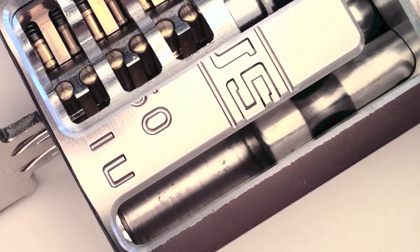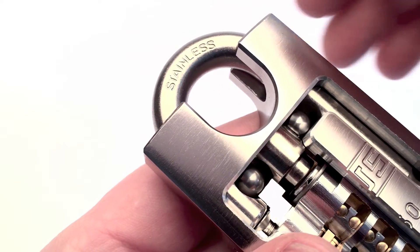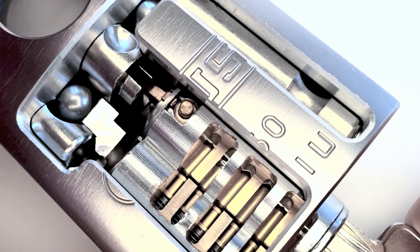As you can see, the shackle is not spring-loaded. You have to pull out the shackle, and you can change the core.